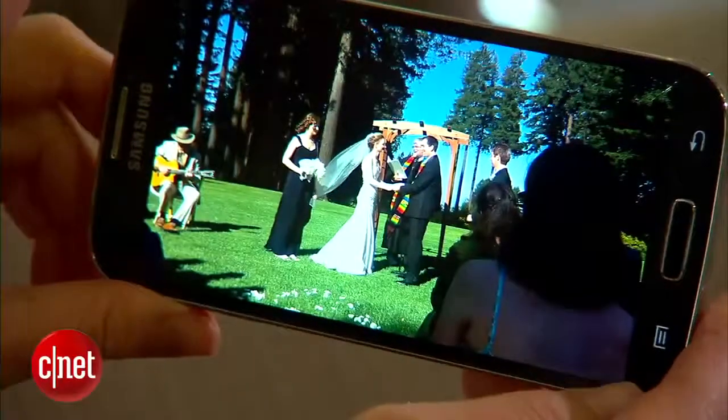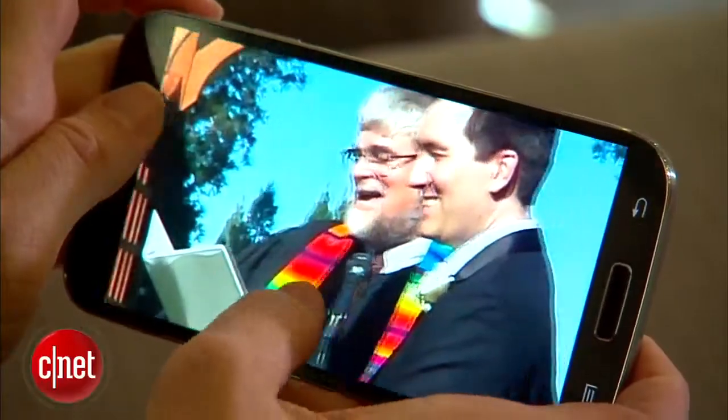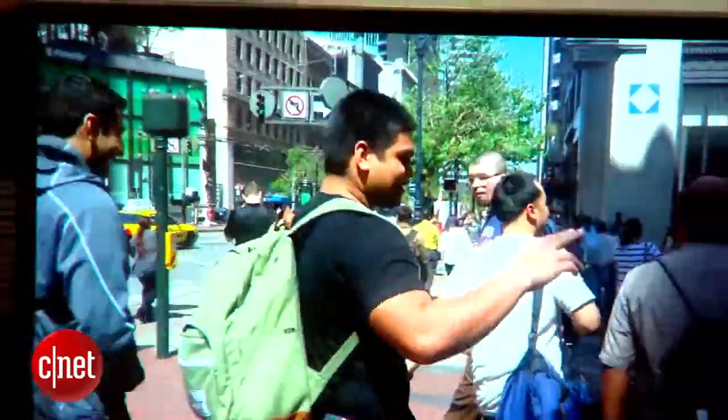Image quality was really good in outdoor and well-lit situations, and I could even crop photos taken from far away without losing very much detail at all. Video was also really crisp.